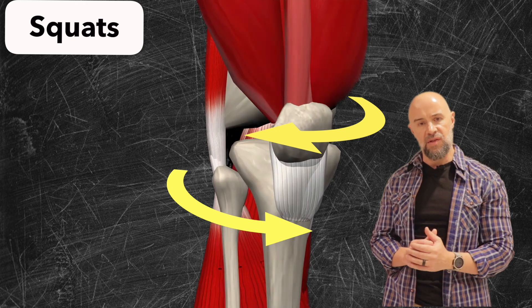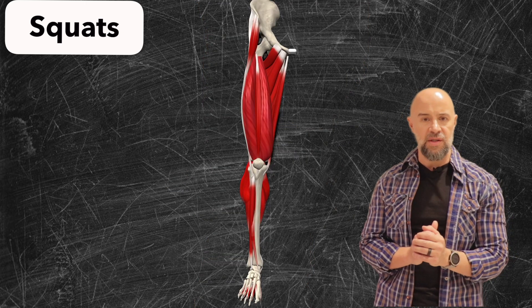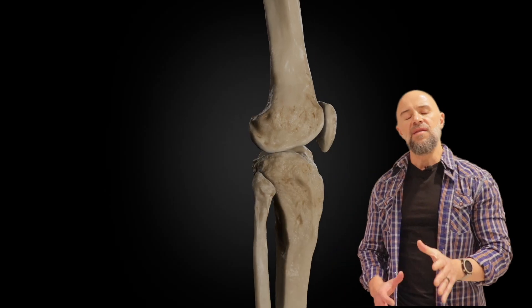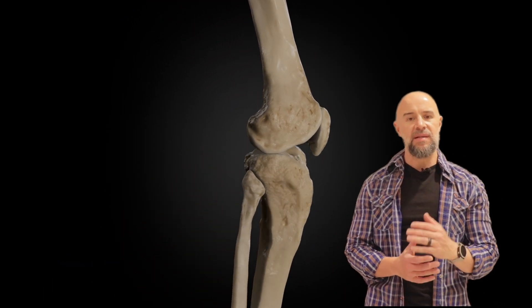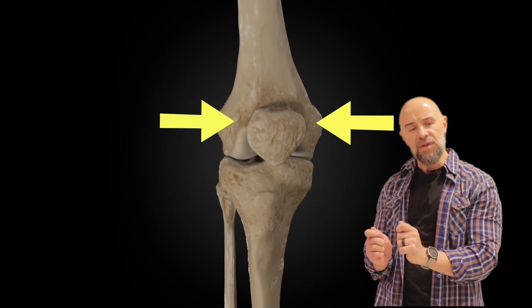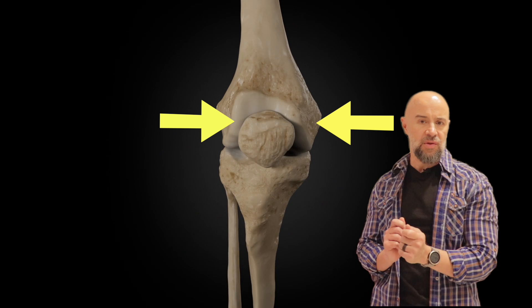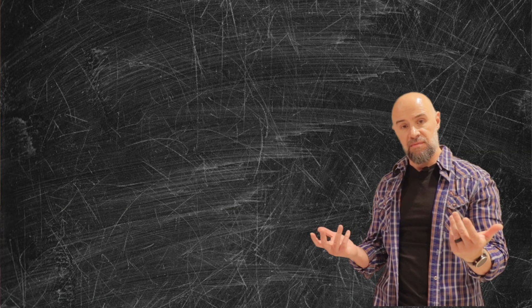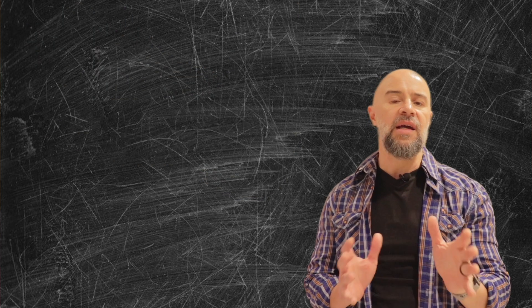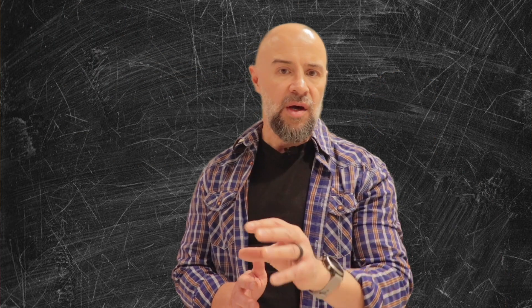As we push back up, the tibias rotate slightly externally. We need that good rotation for what we call the screw home mechanism. The kneecap — the patellofemoral articulation — also slides in and out of its own groove, which has a little bit of medial and lateral rotation of its own, which can also be a source of pain. All this means your knee not only flexes and extends in a straight line like a hinge joint, but actually rotates medially and laterally as well.